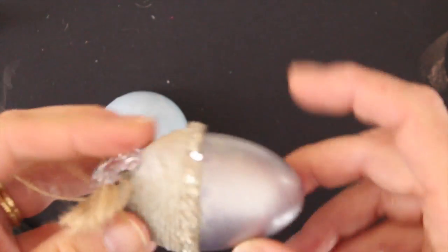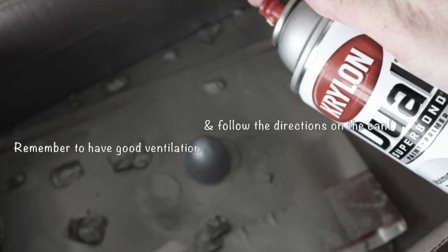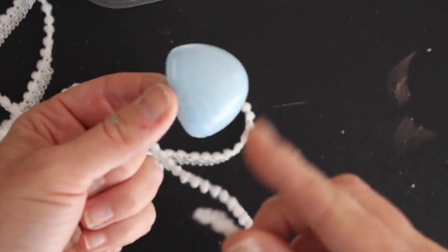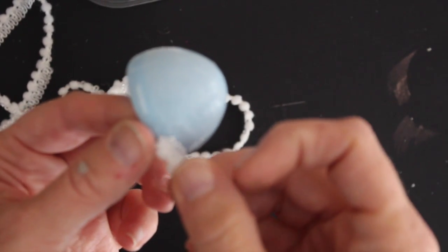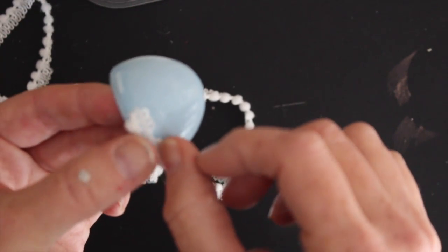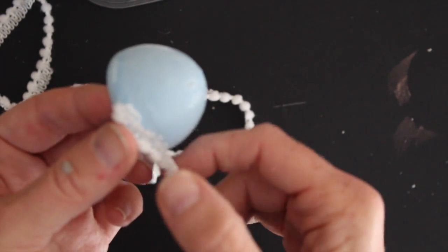While the glue is drying we're going to go and paint the other part of our egg so that it's nice and sparkly. Next I'm going to apply the pom-pom trim to the smaller portion of the egg — this is so much easier now that all I have to do is press the ribbon into that sticky glue.